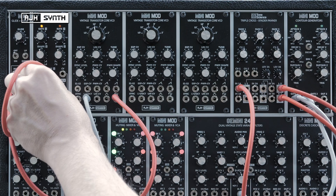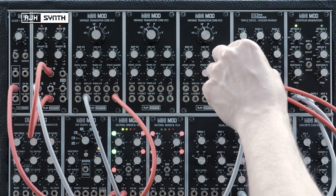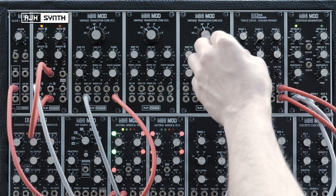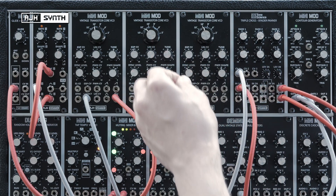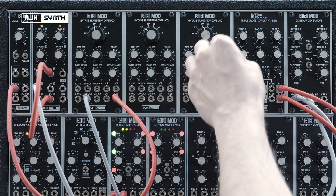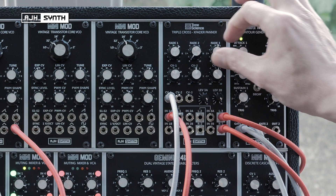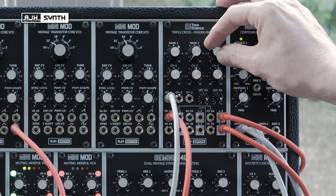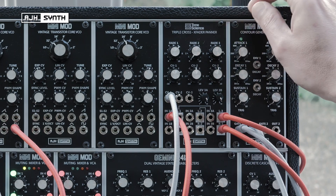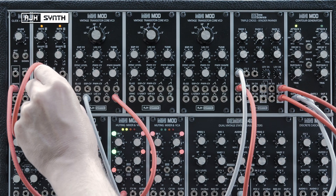So if I take one of these triangle LFOs and connect it to CV1, this will simply raise and lower the level of the audio signal. The fade pot on channel 3 controls the stereo position of the sound, and I want to modulate that too, so I'll take the second LFO and connect that to CV3.